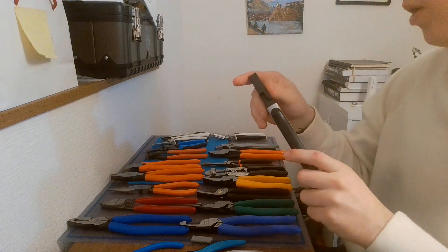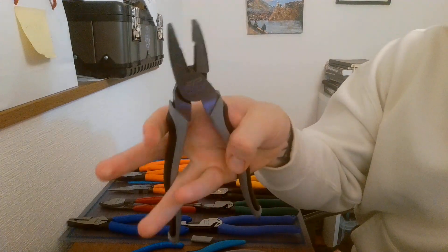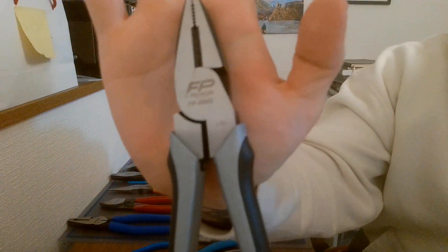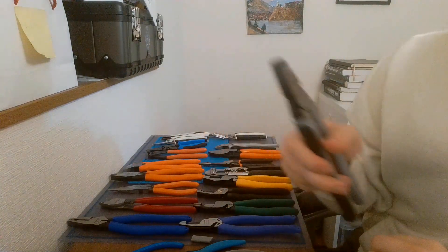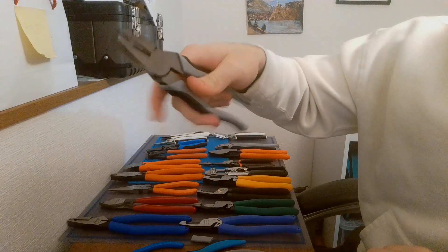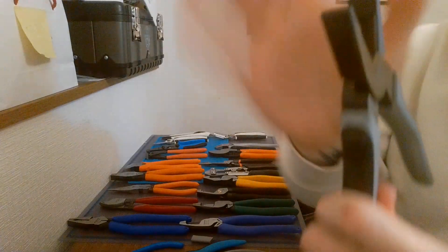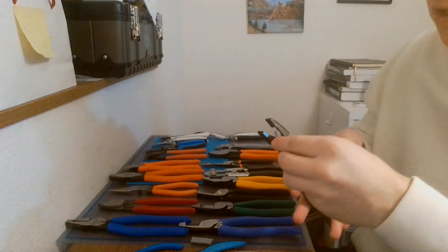Next are more Fujiya, but these are different — they're not made in Japan. They're the weird comfort-grip FP-200 — the FP Premium — 200 millimeter linesman's pliers that just recently came out as of January 2024. They are not the loosest; I'm still working on them. They still don't have cross-hatching on the head, so I guess that's just a Fujiya decision.